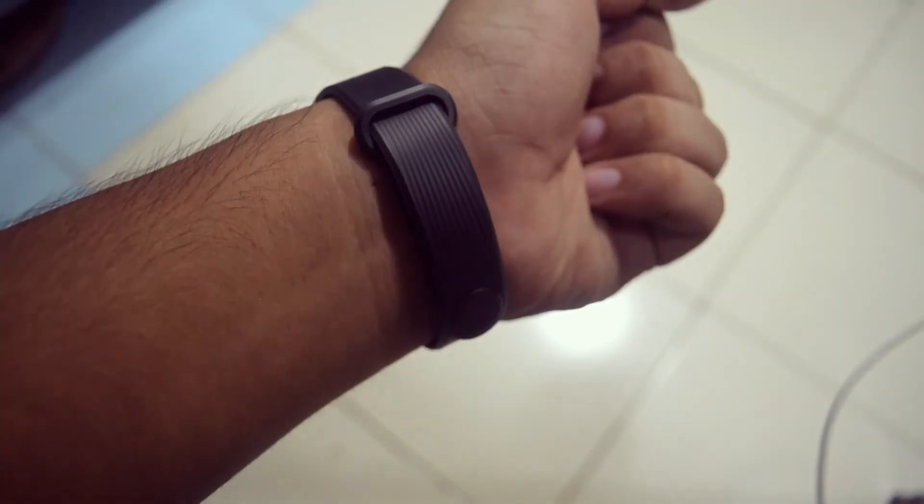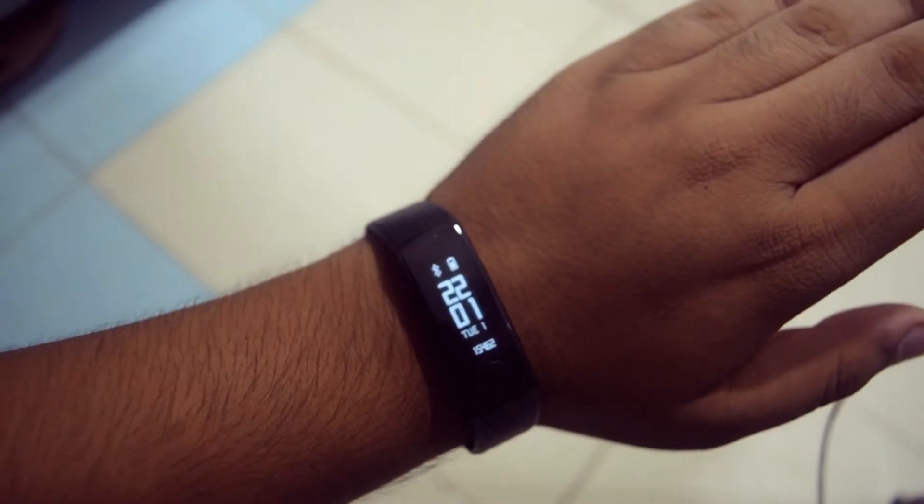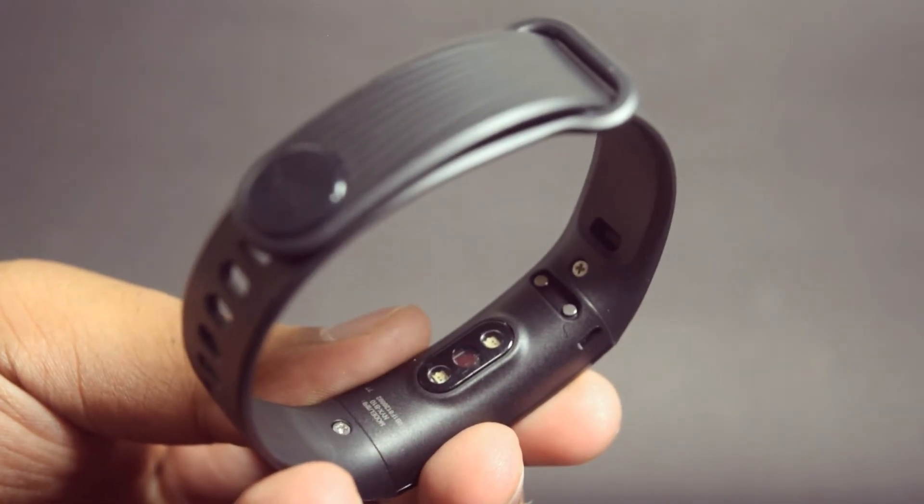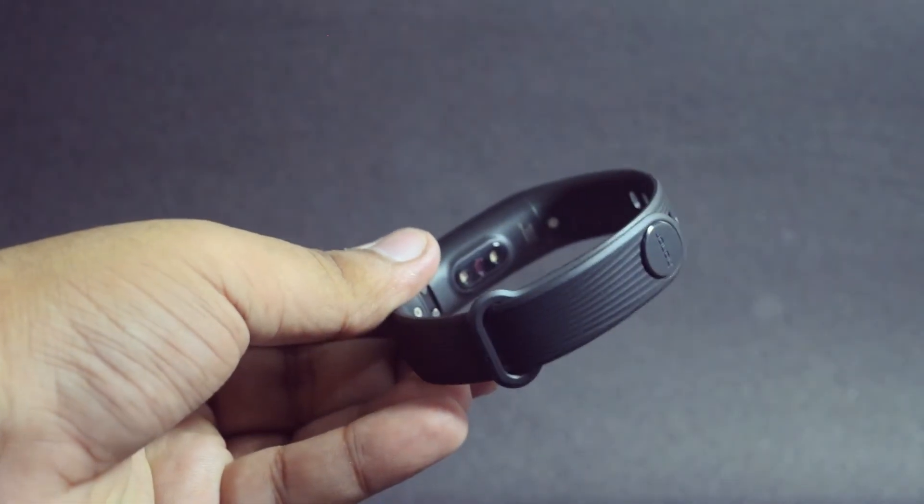So that was pretty much it for the unboxing of the Honor Band 3. Stay tuned to the channel for the full review. Hit the like button if you liked this video, and subscribe for more awesome content. Thank you very much for watching. This has been Satyajeet — have a great day.